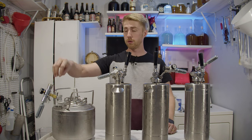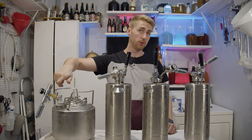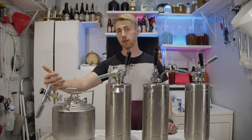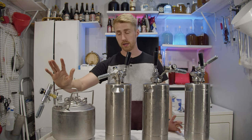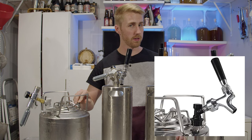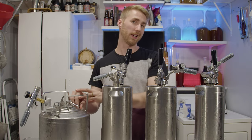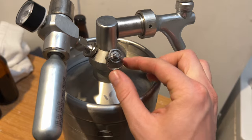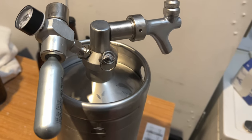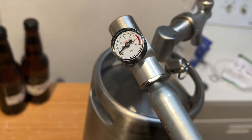The ball lock keg version has the ability to connect to a CO2 tank, so you can carbonate just like you would a normal ball lock keg — that's a nice pro. All of these have a pressure release valve on the side. You can pull it to release the pressure in the keg, bringing it down to zero PSI, and then recarbonate to the level you want.